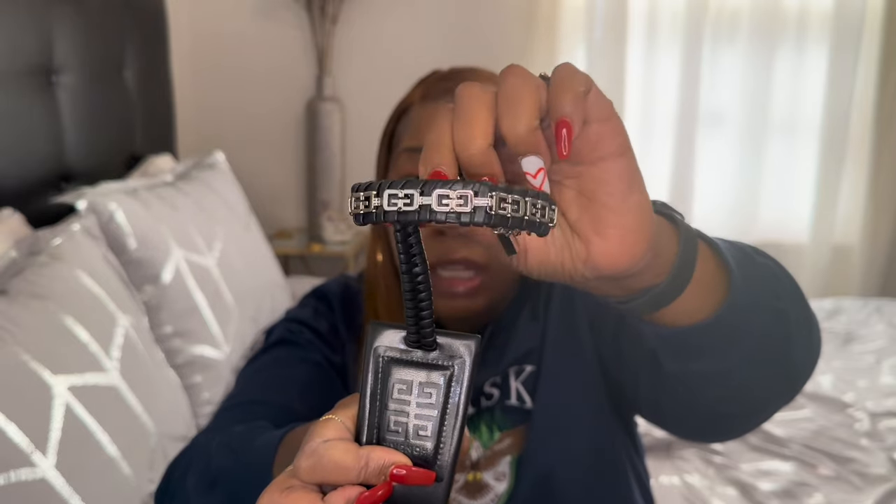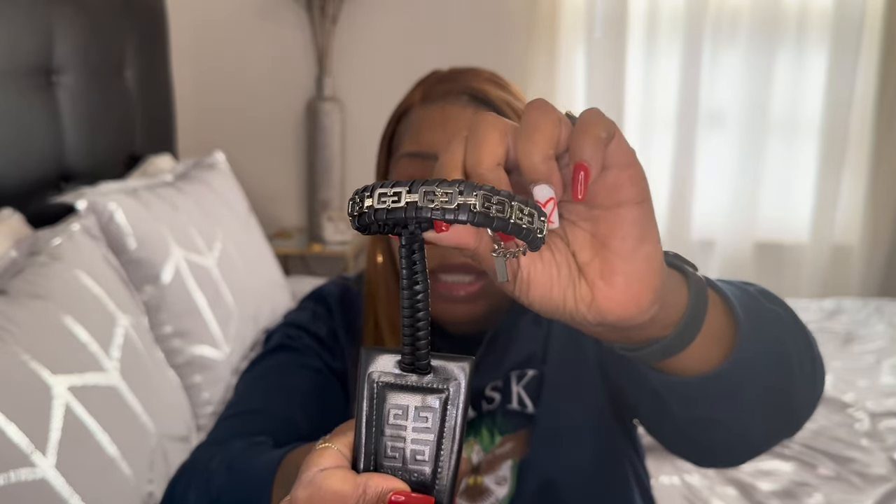Just look at the detailing on this. On a scale of one to ten, I definitely give it a ten. Let me know your thoughts in the comment section, and I hope you ladies and gentlemen have an awesome day.